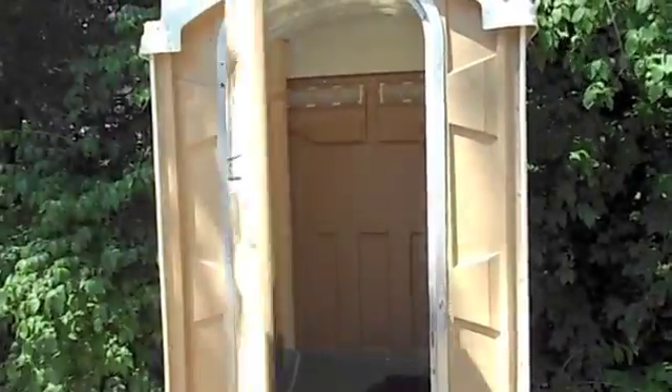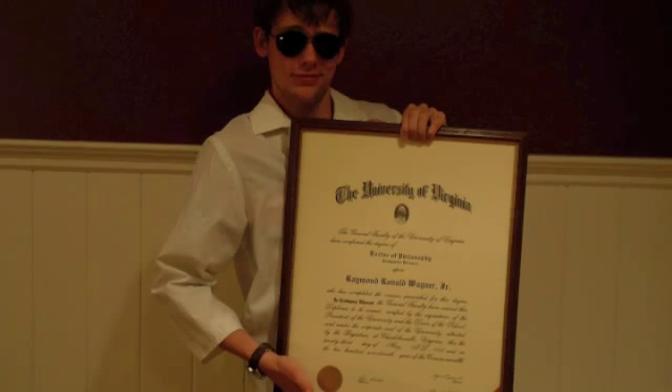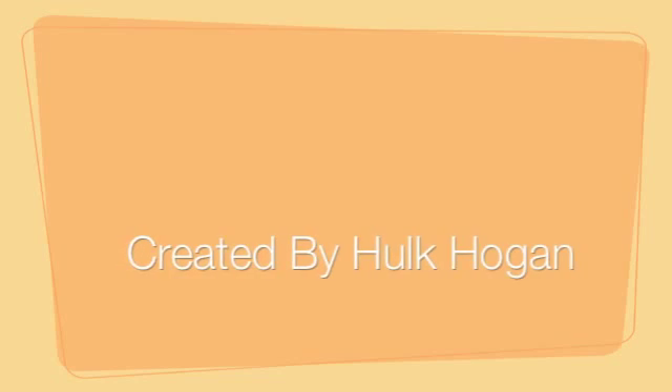Did somebody say Dr. Cool? He's Dr. Cool. He's Dr. Cool. He's got a doctor written awesome. He's no fool. He's Dr. Cool. His best friend is a mouse whose name is Abdul. He's Dr. Cool.